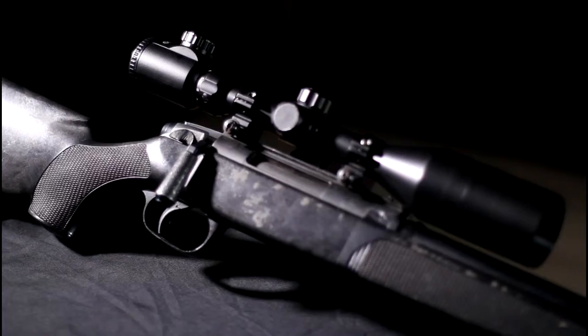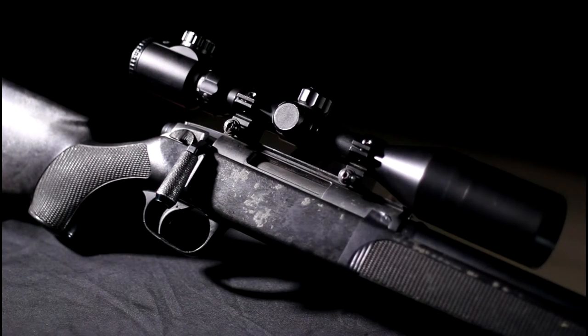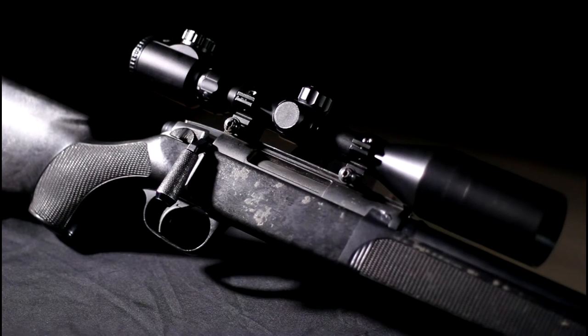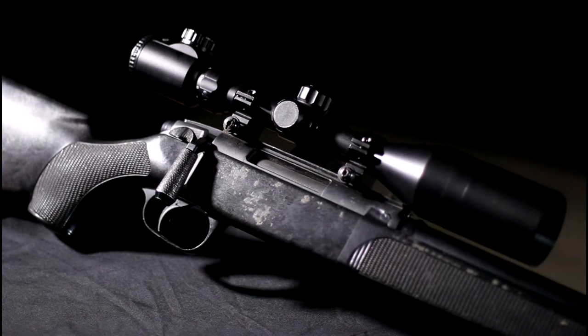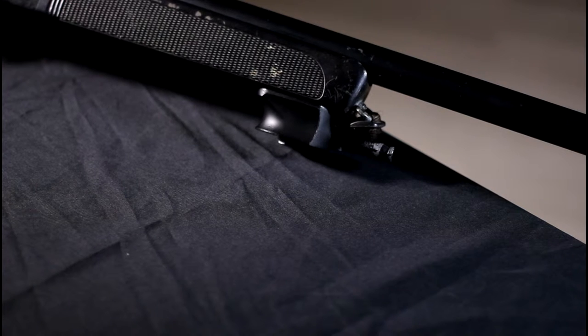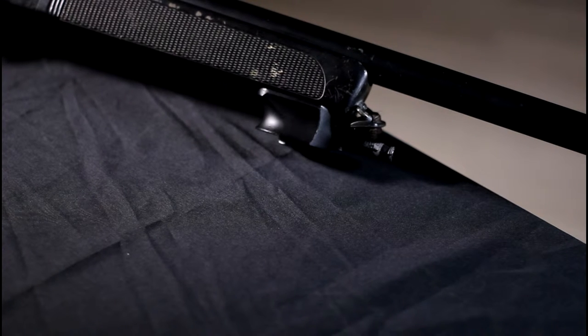The marks you can see on the stock are from Realtree Camo Tape that covered the whole rifle when I bought it. I removed it and it left residue. I'm sure I could remove the residue but it kind of feels like part of the rifle now. Up at the front of the stock is a QD mount for a Chinese made bipod. This bipod fell apart and hasn't yet been replaced.